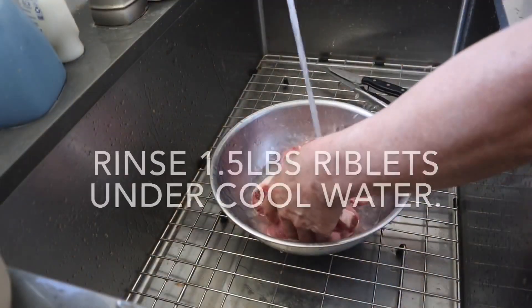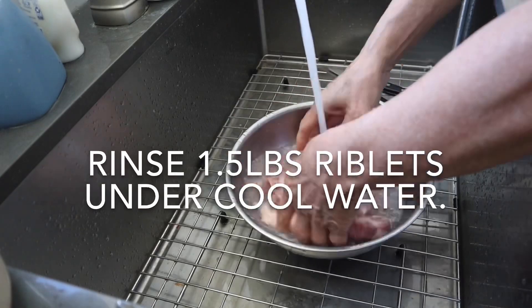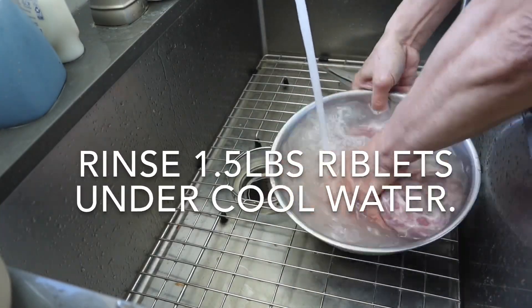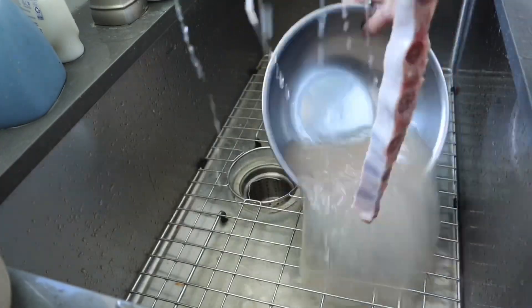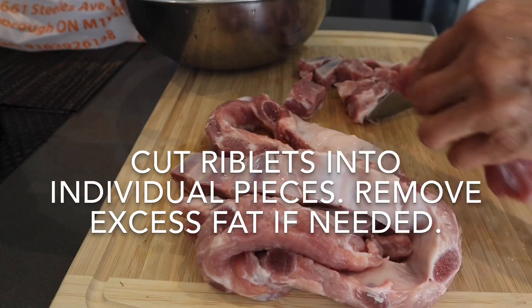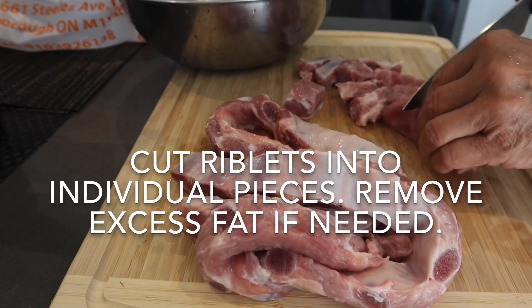The first thing you're going to need to do is rinse 1.5 pounds of riblets under cool water, then drain. Cut the riblets into individual pieces and remove any excess fat if needed.